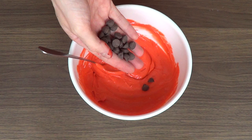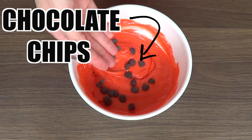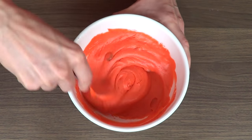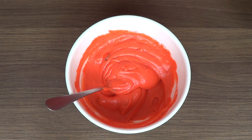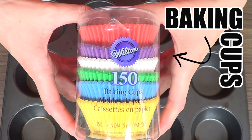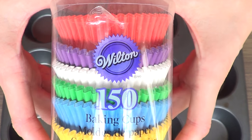Then I'm going to be adding some chocolate chips, which are acting as the seeds on this one. I'm just going to mix the whole thing until they are incorporated. Then I'll be taking my cupcake wrappers — I'm using these Wilton cupcake wrappers that I bought.